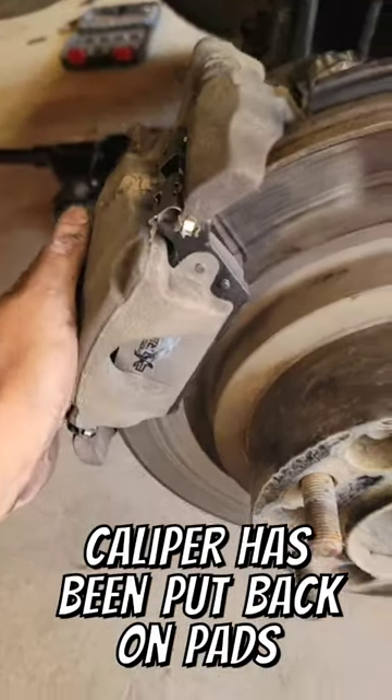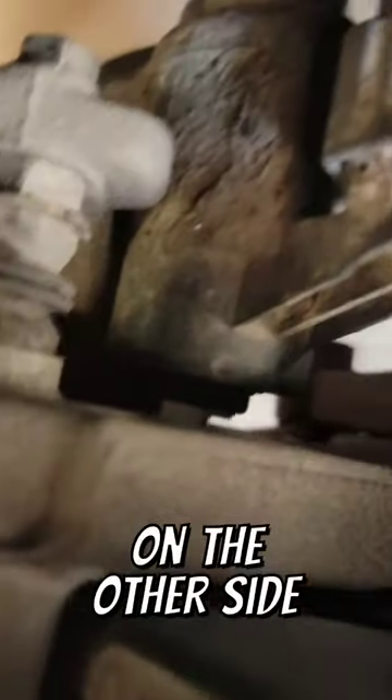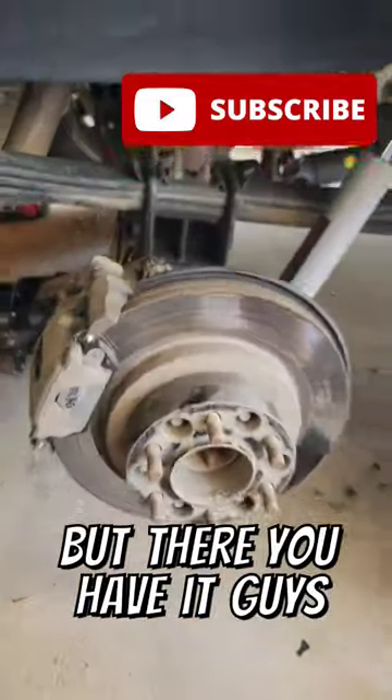Caliper has been put back on, pads are good. We greased up this side — wasn't that necessary, we put a decent amount on the other side. The guide bolts up here need to be torqued down to 27 foot-pounds. But there you have it, guys.